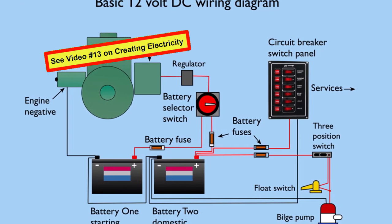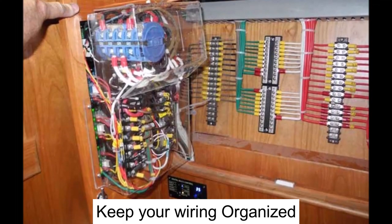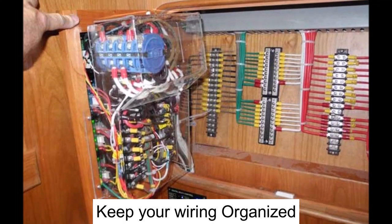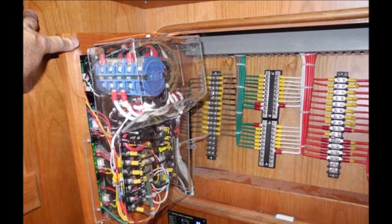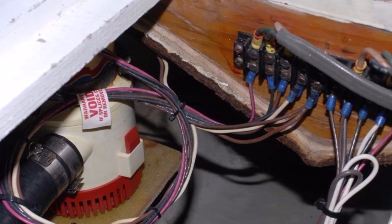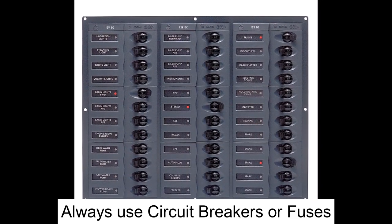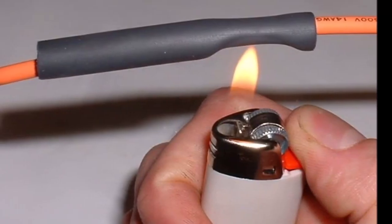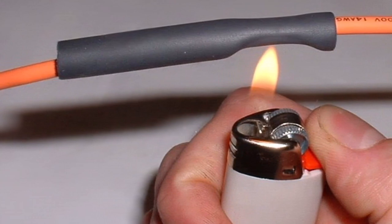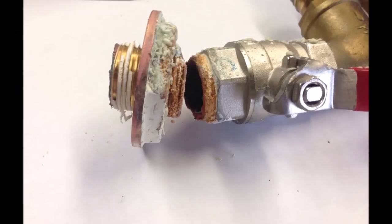Let's move on to your electrical system. Make sure your wiring is approved for marine applications. Always try to have your system neatly bundled and secured. Don't have your wires too short so they're under strain, and protect your wires against chafing. Make sure your wires are clear of the exhaust system and bilge. Always use circuit breakers or fuses to protect your system, and have all your connections sealed to prevent corrosion. If you're connecting wires, try to solder them first and then seal them with heat shrink tubing.